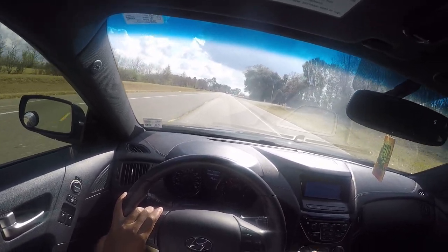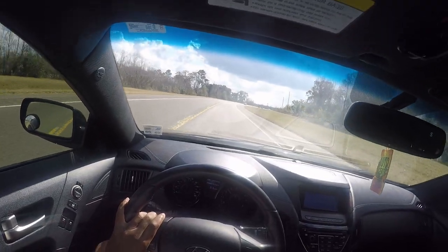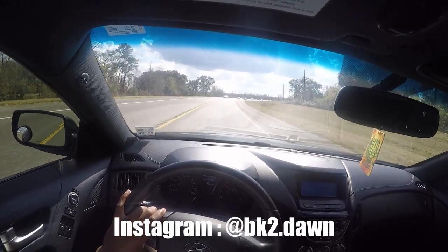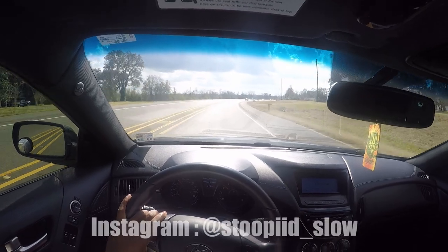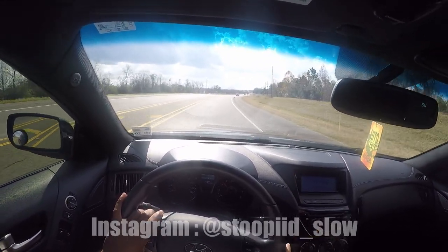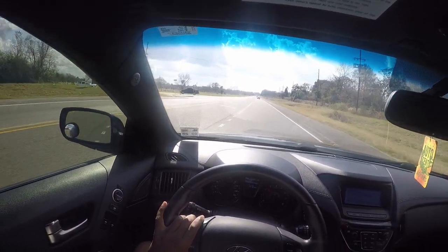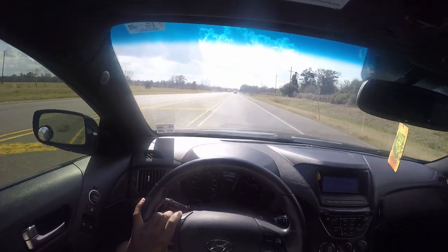If you aren't following me on Instagram, you might want to do so — it should be on the screen right now. bk2.don is my car channel. I also have a personal channel, stupid_slow with two O's, two I's and an underscore in the middle, but I don't really post on that. The car channel is where I post my YouTube stuff and try to keep you guys updated on what I do with my car.